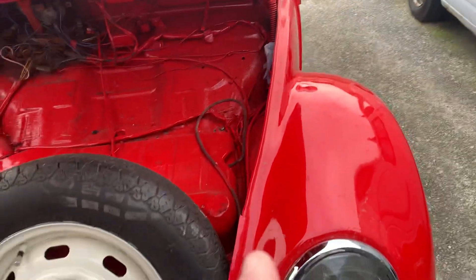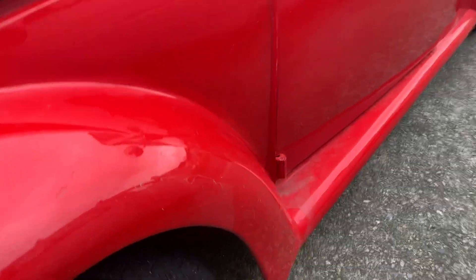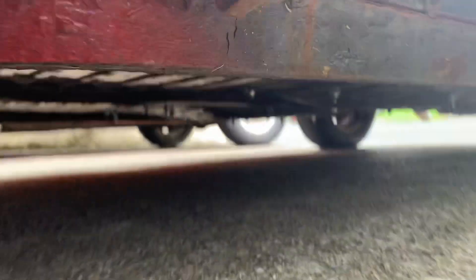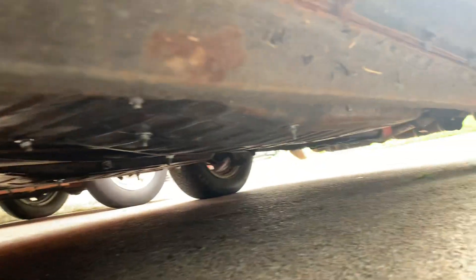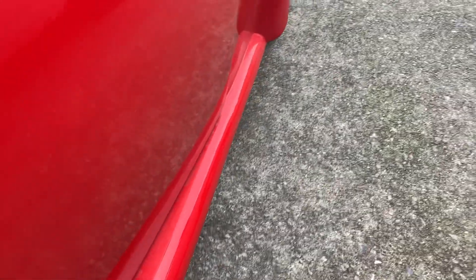The actual pull for the bonnet release is under the front wing. He's all nice and solid looking. These are steel — and that's fibreglass — which is good.